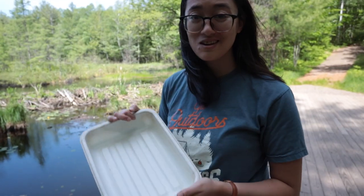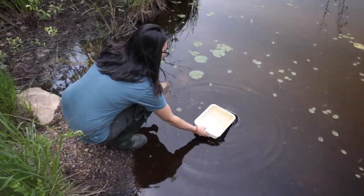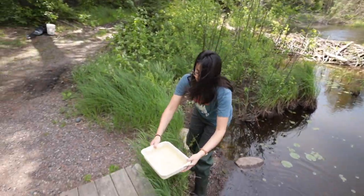Before you start trying to collect anything, make sure you fill up a bucket or container with water. It being white really helps because then you can see better what you've caught.